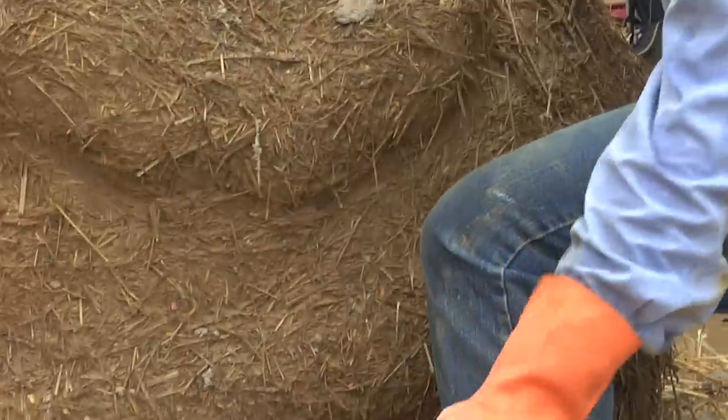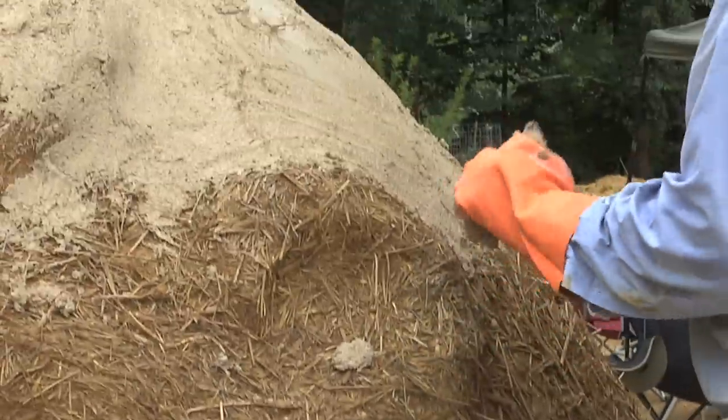We have three parts sand, one part lime putty. The lime putty has been sitting — this is actually gorgeous putty that's been sitting for over a year — but you want to slake it, or hydrate it, for at least six weeks.